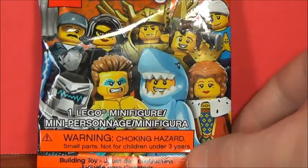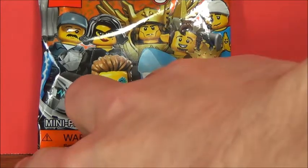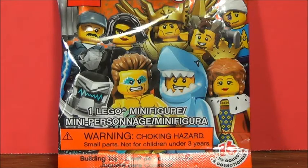I found it at a store and I decided, hey, I'm going to do an opening for it. So here is the opening for it, I guess. I don't know — I think the figure that's in here is one that I'll really like.